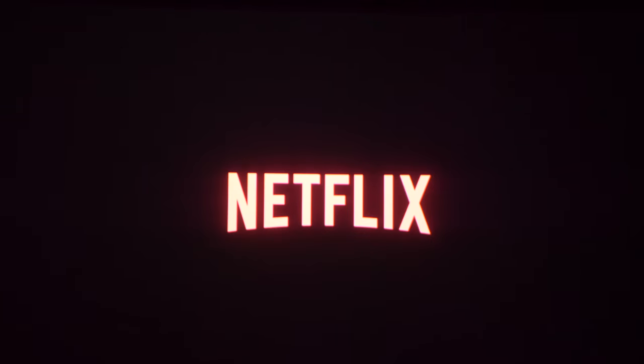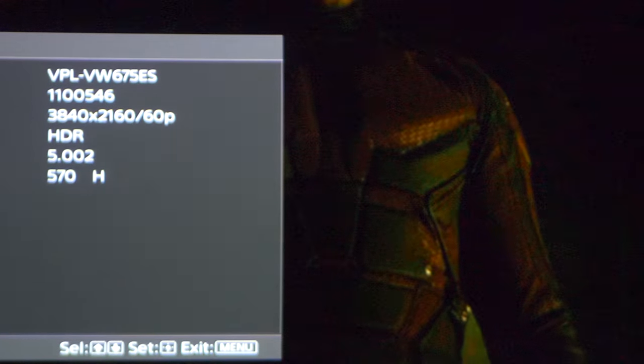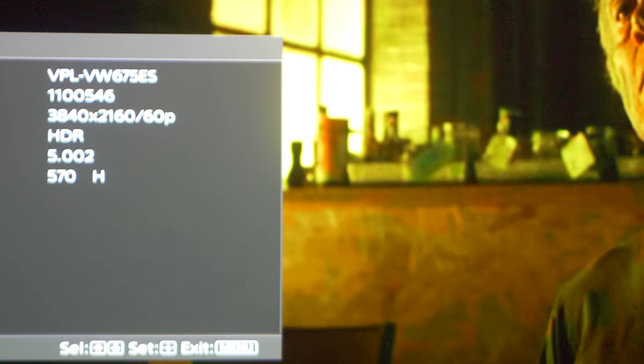Now let's try Netflix. I'm going to use Daredevil and HDR is supposed to be supported. And as you can see here it is in 4K and HDR is active.